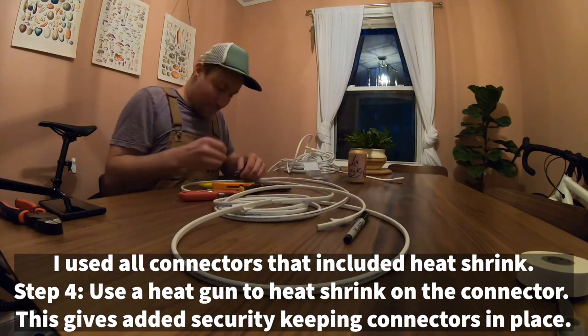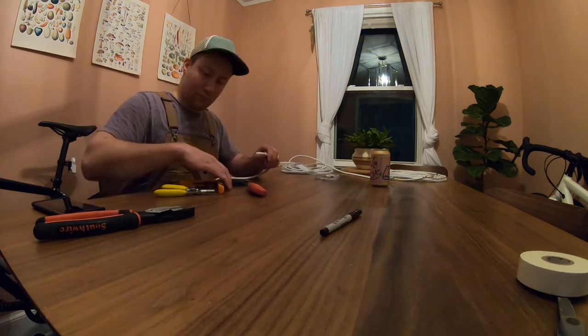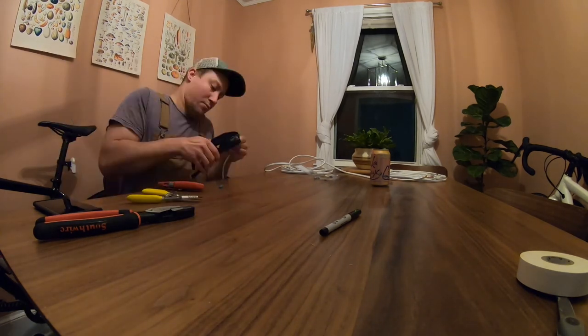Just a quick note: many people will run wire in their van first and add the connectors after. Due to the weather forecast, I felt checking off this step indoors would be just fine.